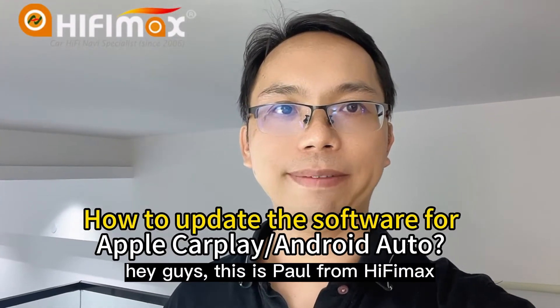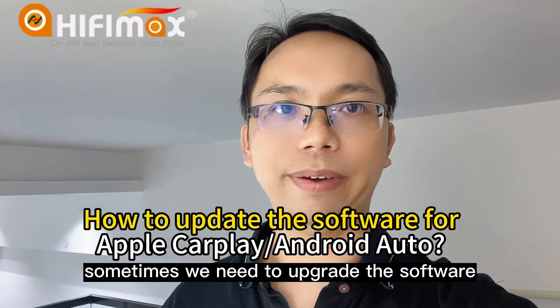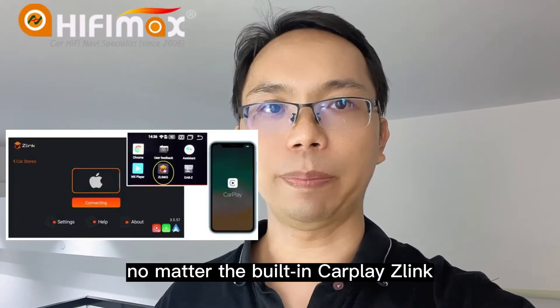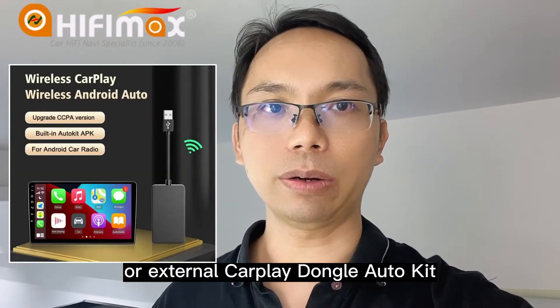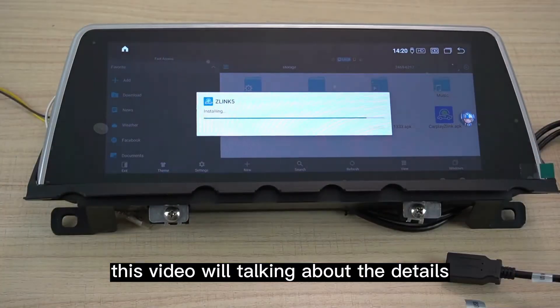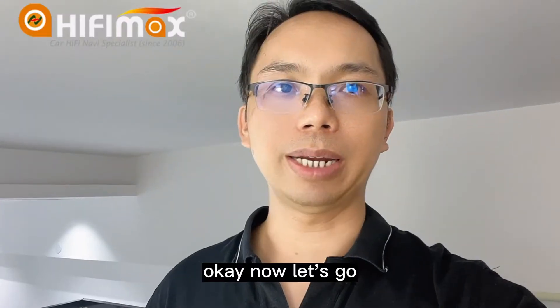Hey guys, this is Paul from HiFiMag. Sometimes we need to upgrade the software for Apple CarPlay, no matter the built-in CarPlay Z-Link or external CarPlay Dongle, AutoCube. This video will talk about the details of how to upgrade the software. Now let's go.